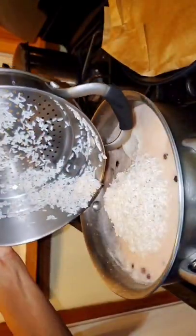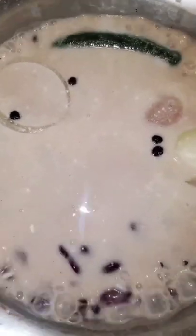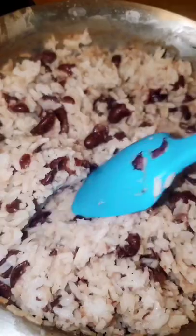This is how it came out. I also cheated because I thought I had more kidney beans in the house, so I used canned because I didn't have any dry.